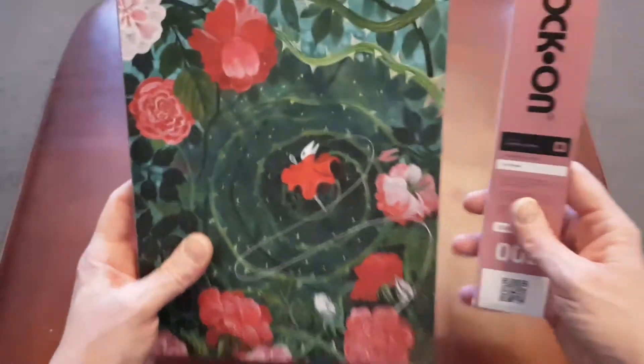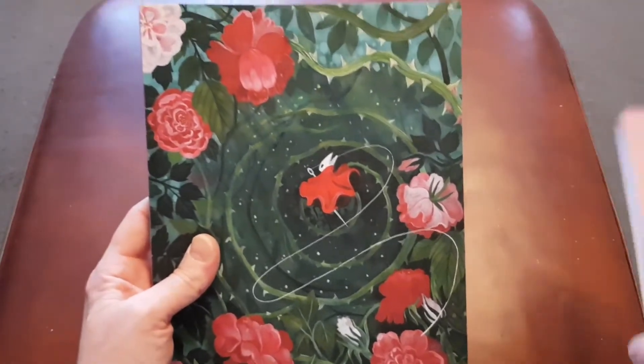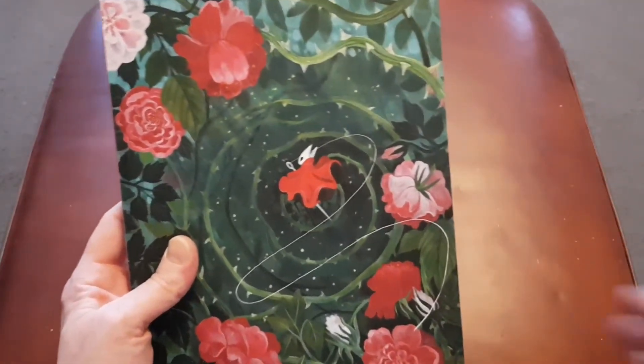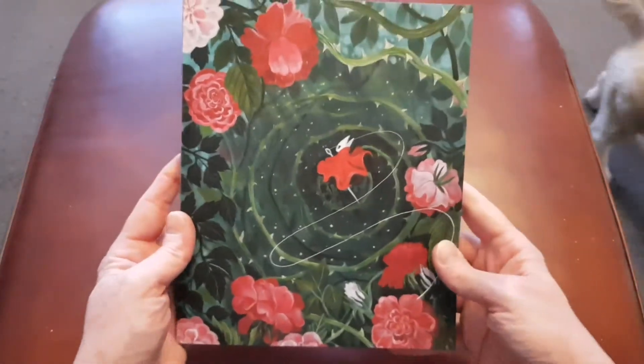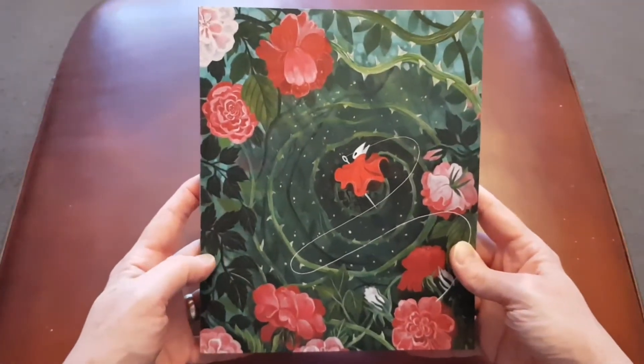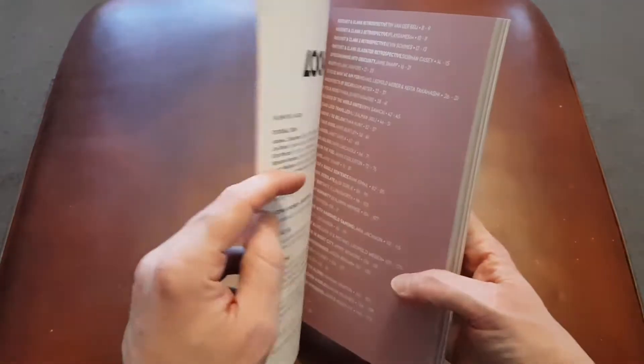Hi folks, it's Stewie Face 3's Retro Gaming here. Just wanted to do a quick review of the Lock On 002 gaming journal that I've just received this morning in the post and I've had a wee read through, just a quick flick through. I really had to share this — it is one of the most stunning art books that you'll ever buy. Honestly, it's really quite something.